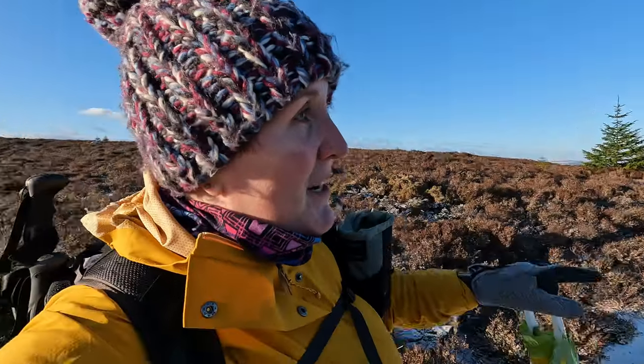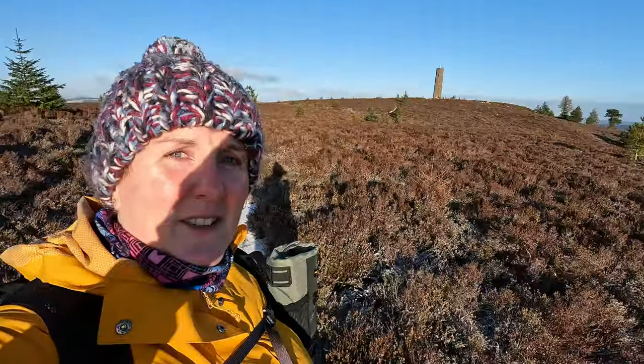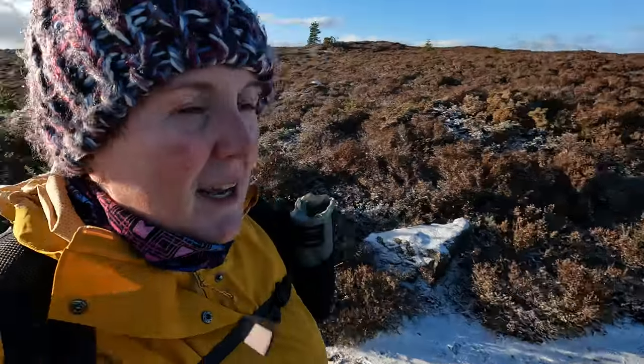Just up there — that's Scalty Hill, with a little monument that I came up to on Friday and couldn't see. We're almost there, and then it's all downhill from here. We've got some really happy faces, which makes me feel really proud.